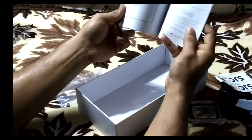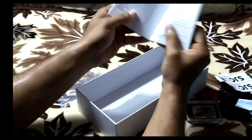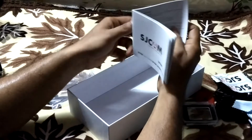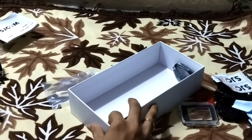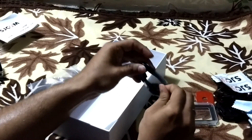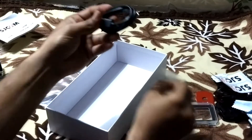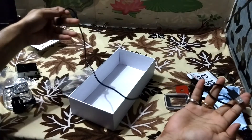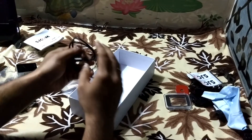The user manual is written in English and Chinese, so no issue there. We also get one USB cable, which is of good quality, though it is a shorter one.